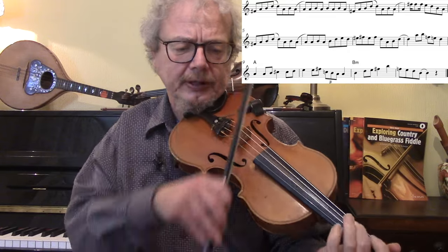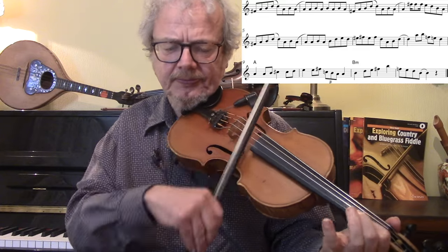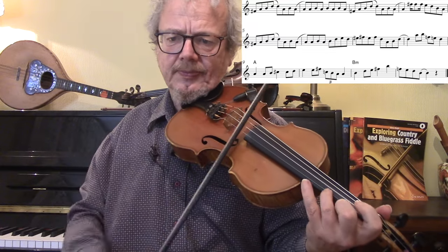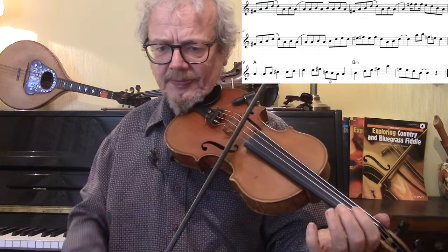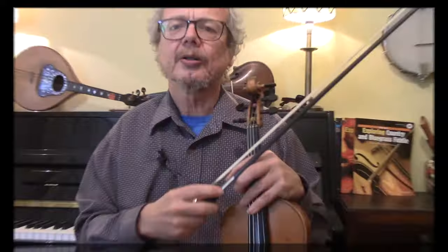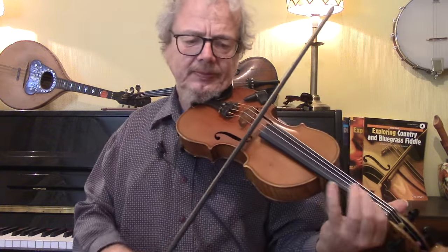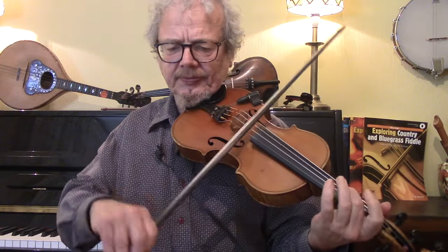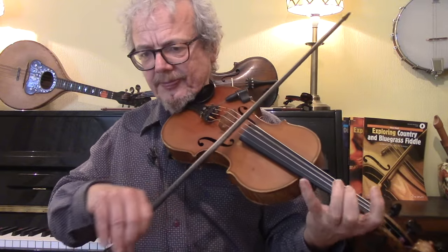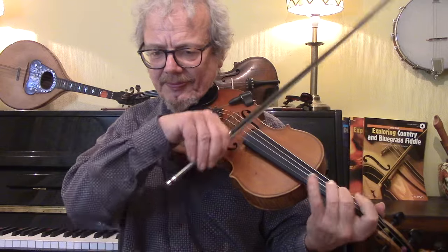One, two, three, four... Okay, now I'll do another solo and this time I'll improvise it.